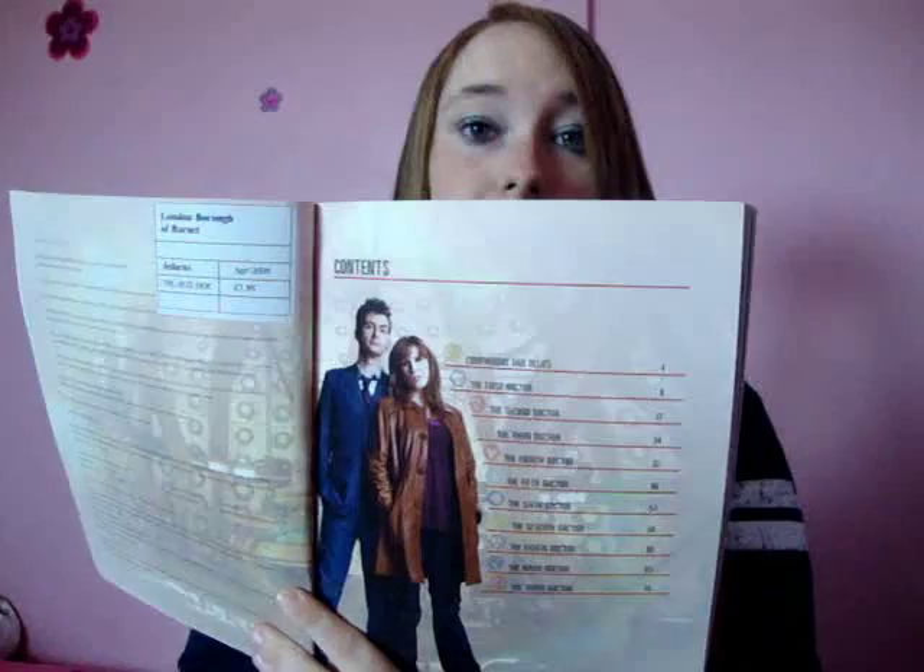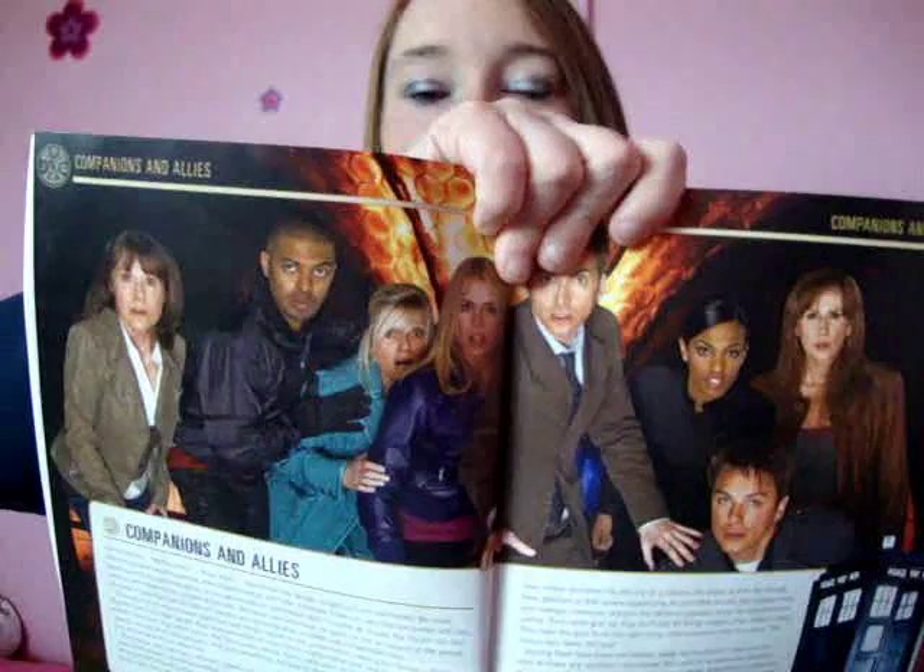I've got another Doctor Who book for us to look at — this is the Companions and Allies one, which is obviously based on series 4. As usual I will just take you through each page. We have the contents page, which is not exciting in the slightest, and then we have the gorgeous promo poster picture for series 4 which has got everybody I love in it, so that's brilliant. Then we go through each Doctor individually and look at all our companions.